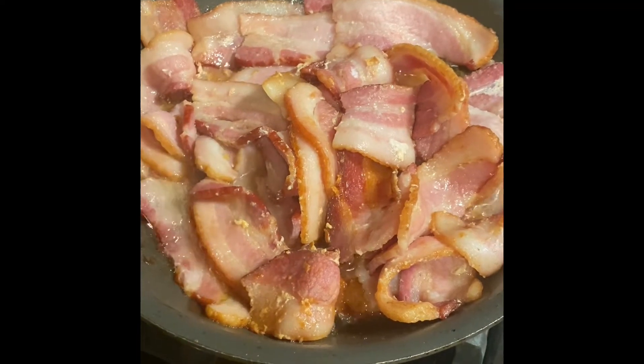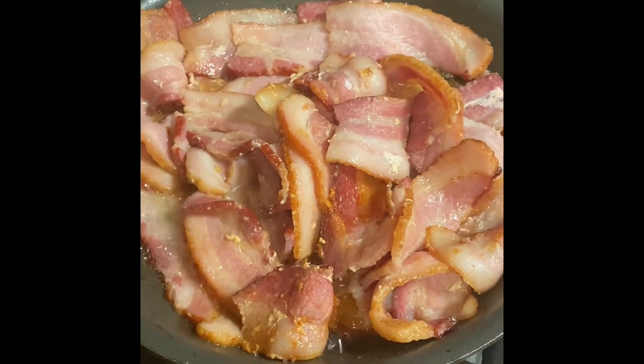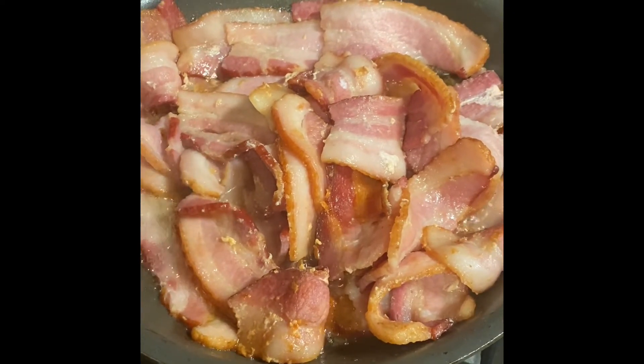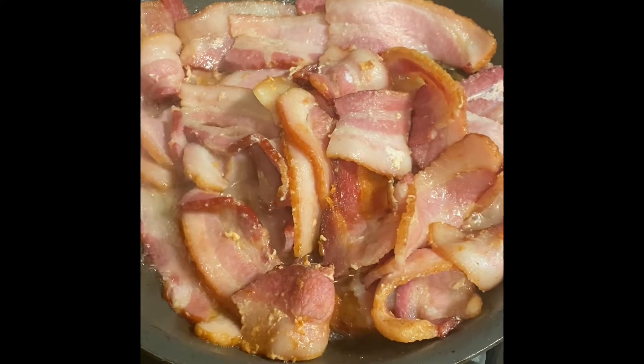Hey, Nuts here. I'm going to give you a little video on how to make one of my family's stupid breakfasts: biscuits and gravy.